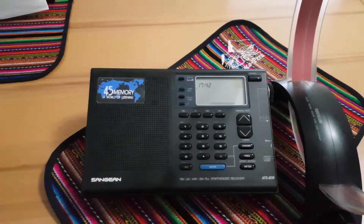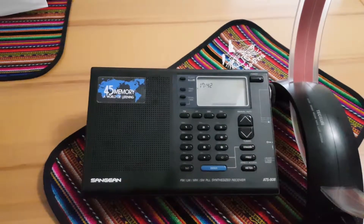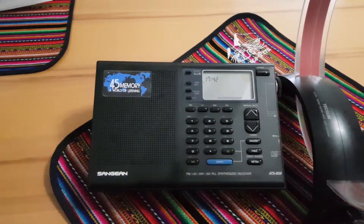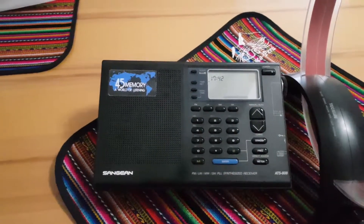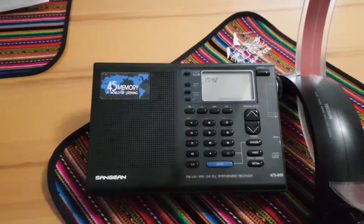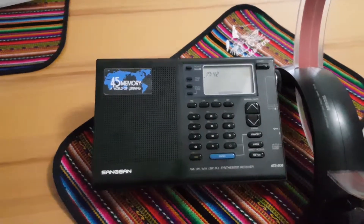Right now the radio I'm using is the Sanjian ADS-808. Usually I would use the ADS-909X, but unfortunately the internal ferrite antenna is broken, so I'll have to use this one. I didn't notice a significant difference in medium wave reception, so this should work perfectly fine.